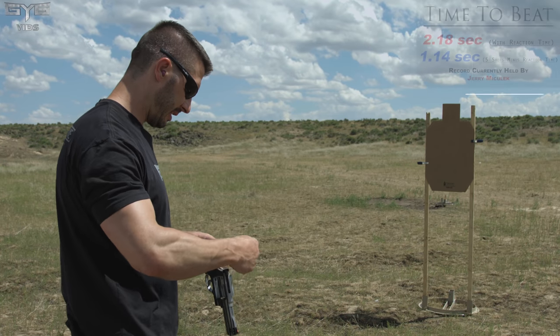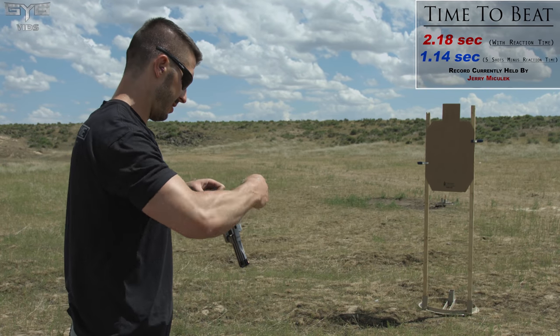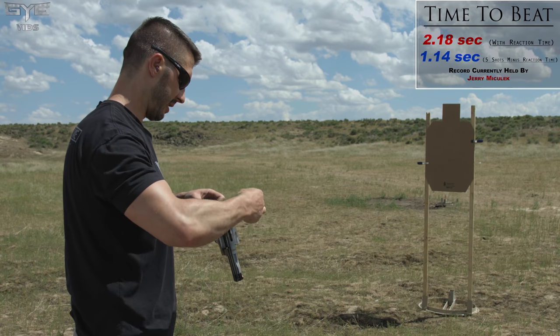All right, seven yards, 21 feet. Five rounds. Let's see if we can rip off a fast time.